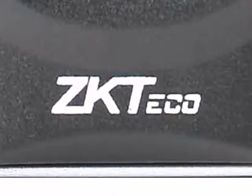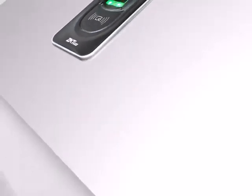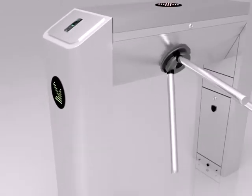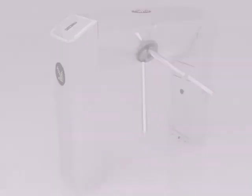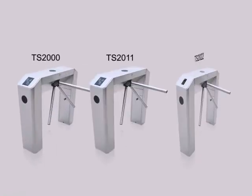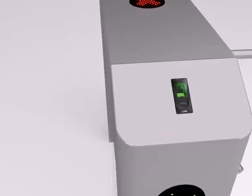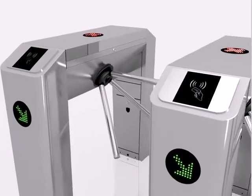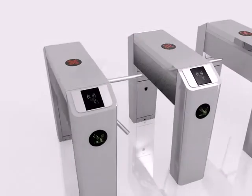ZKTECO is one of the leading providers in biometric technology, and today we have created one of the most advanced turnstiles out in the market. Each unit is carefully designed to give off a sleek and shiny appearance, allowing our machines to appeal prestigious in public. We have used the SUS304 stainless steel for the framework, which is practically one of the most reliable stainless metals and is extremely durable even if placed in the craziest weather conditions.